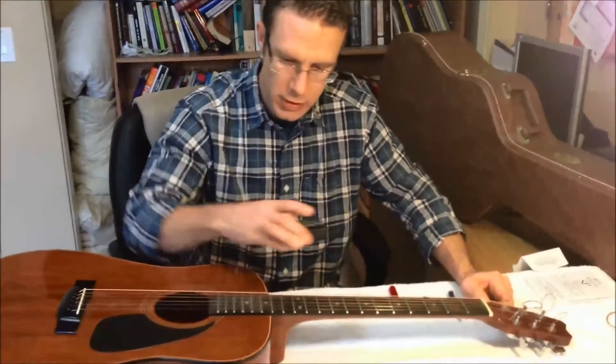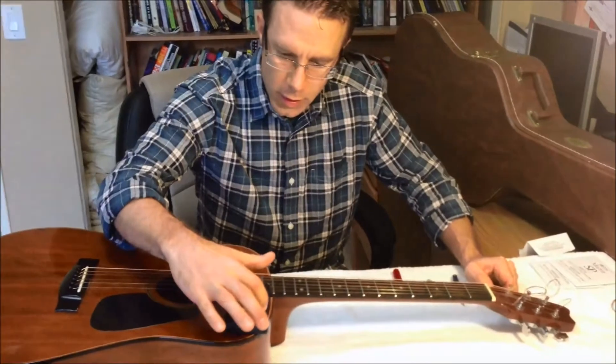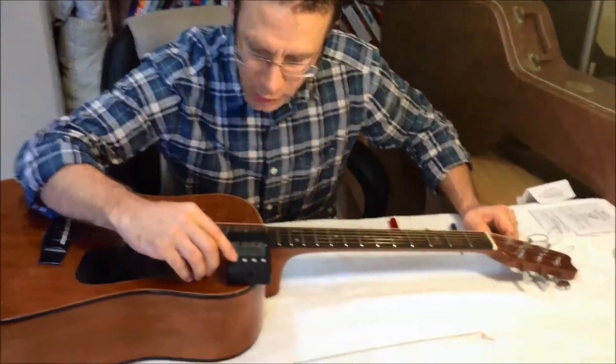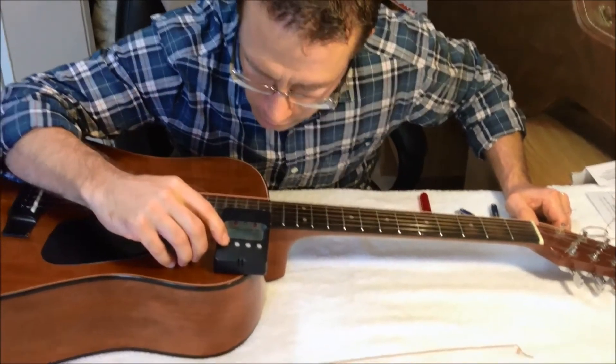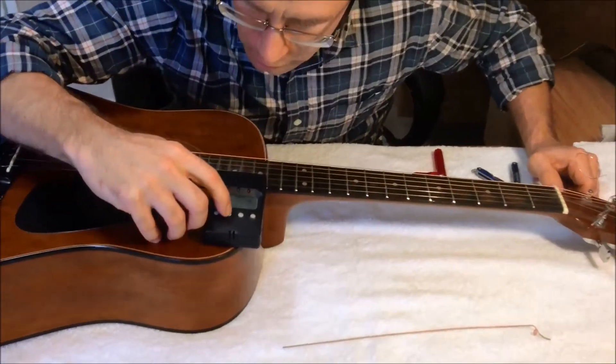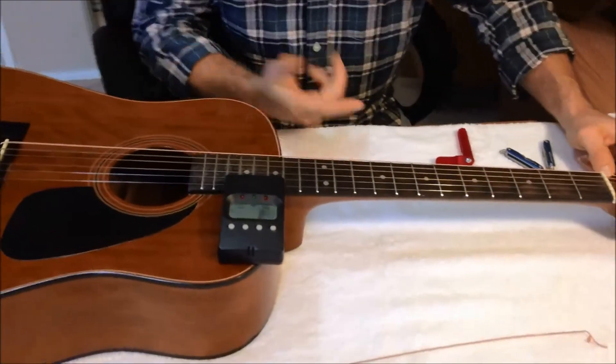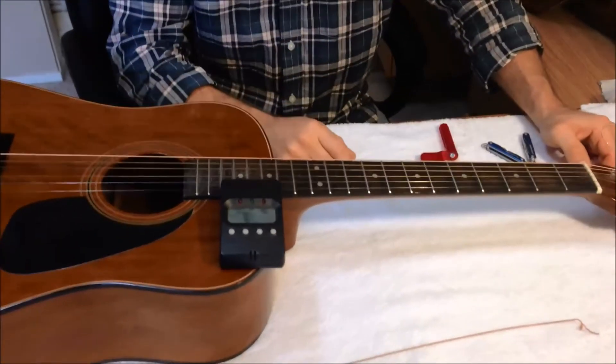Once your string is pretty much stretched out, get your guitar tuner, set it on top, turn it on, and make sure you put it to the low E string. That way you're tuning to the right string. I have six E, so that's my sixth string or E — now I know I'm tuning to the right string.